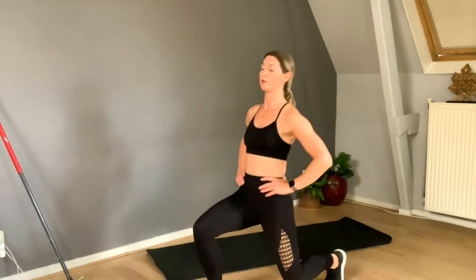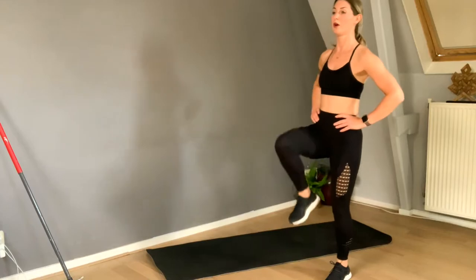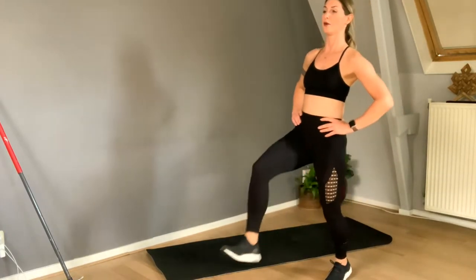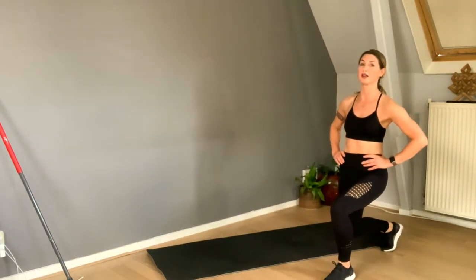It helps to look at one point on the wall, in the mirror, or at the floor. Keep your standing leg active and lift up using your core. It's difficult, but that's good for your balance.